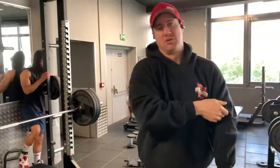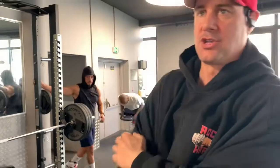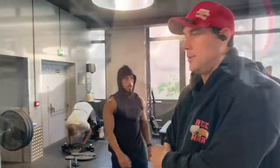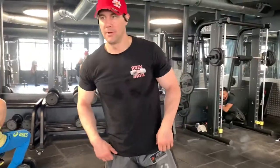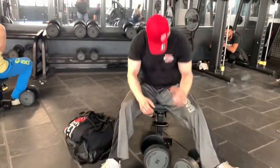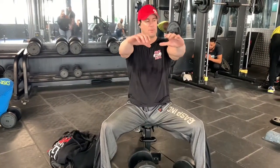Okay, so we're gonna go dumbbells right now, changing exercise. We're gonna go 32 kilos for two reps on dumbbells. Same position — keep your shoulders up, keep your head up, bring all the weight up, then come down slowly.